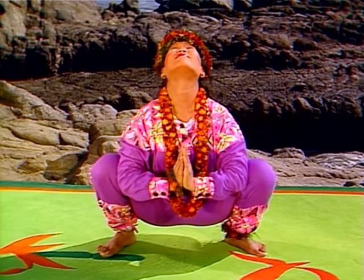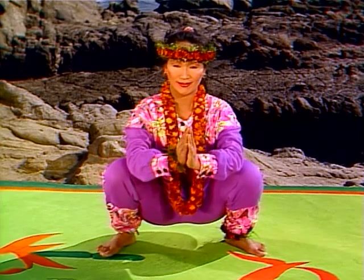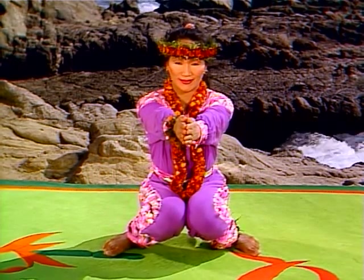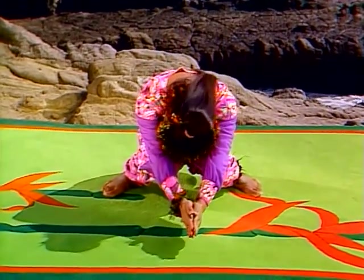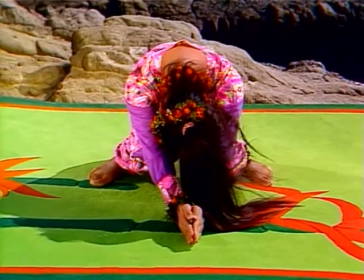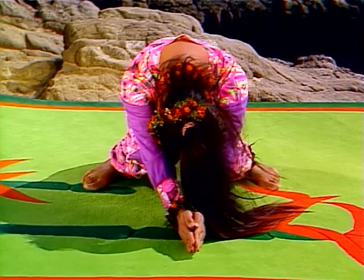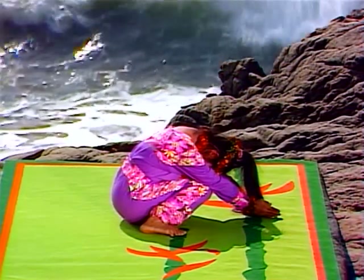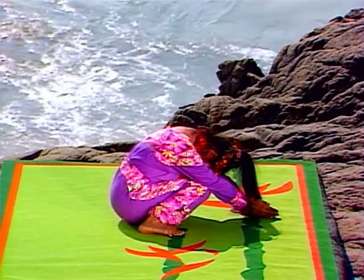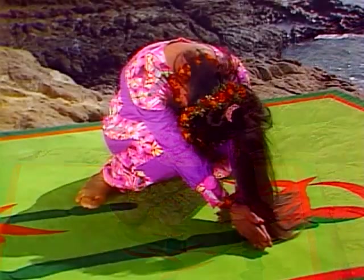Slowly bring your head back to center. Extend your arms and bring your knees together. Lower your head and bend forward, placing your forehead on your knees. Rest your hands lightly on the floor if you can. Take full, deep breaths. As the breath comes into your abdomen, your lower back lengthens. As the breath moves higher, feel the back of your ribs expand.